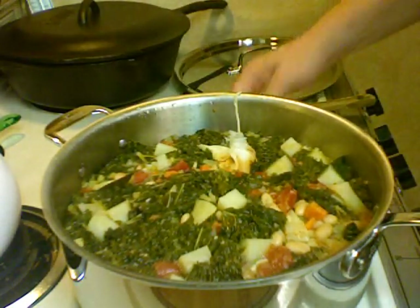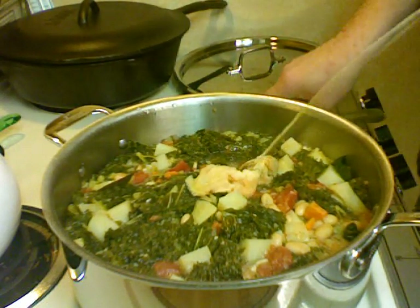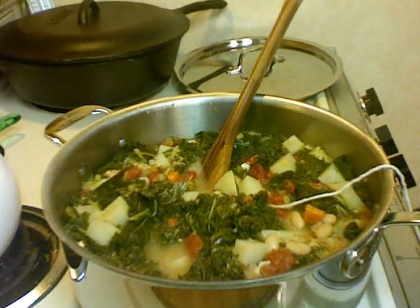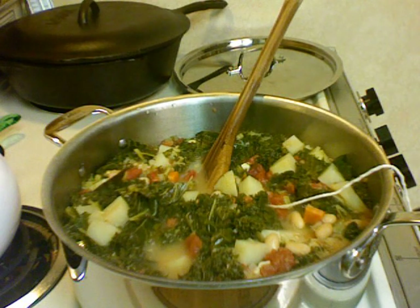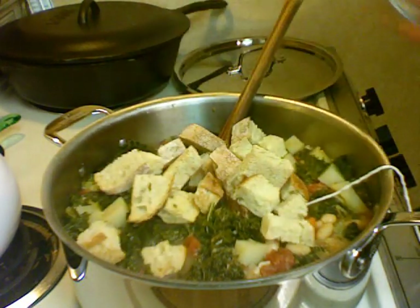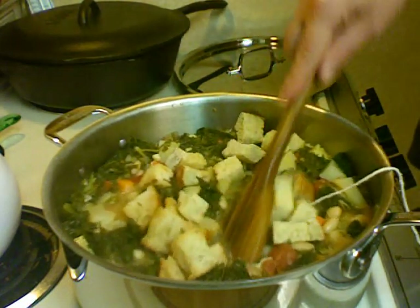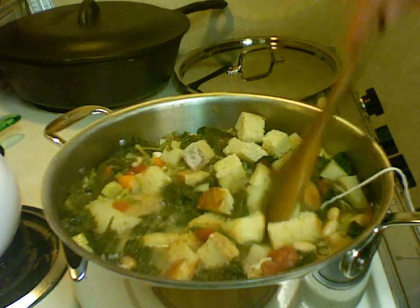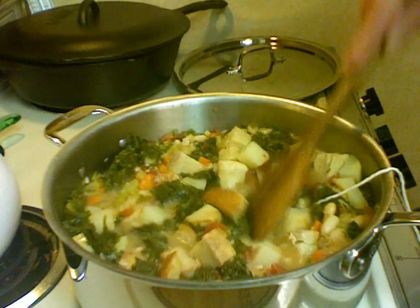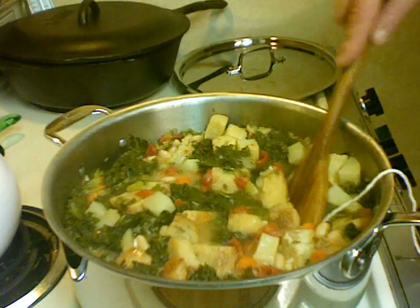This has been going for 45 minutes, and five minutes ago I put in the rosemary. I'm going to add two cups of the bread and get that down in there. I've turned the heat off and I'm going to let this sit for 15 minutes so the bread soaks up a lot of the liquid.